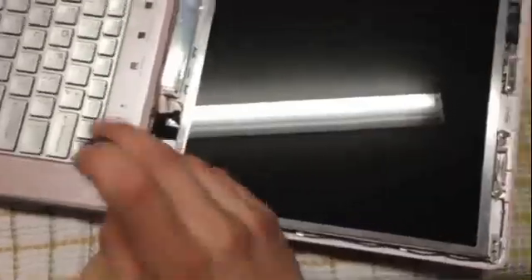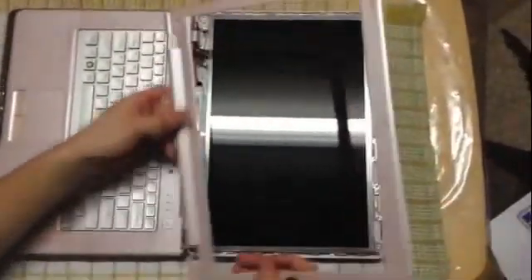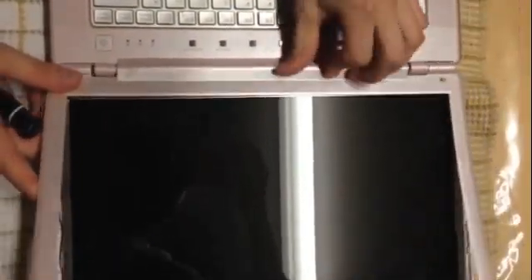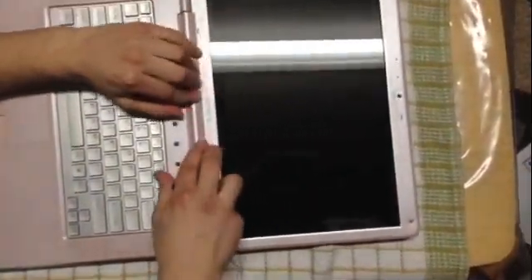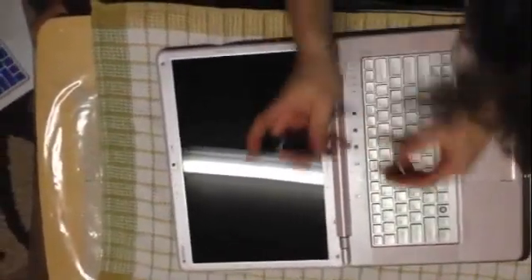Go ahead and grab your frame and just slide it in like before. You can start from the top — just clip it down and bring it all the way to the bottom. Once you're done that, just grab your four screws that you took out before, put them on, and then you'll be done.